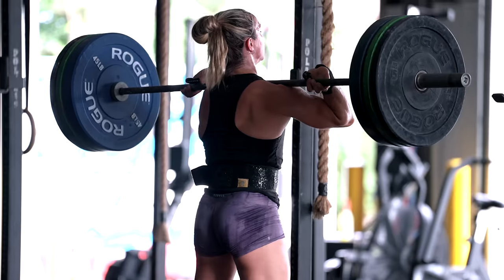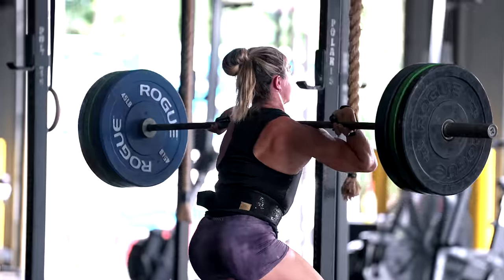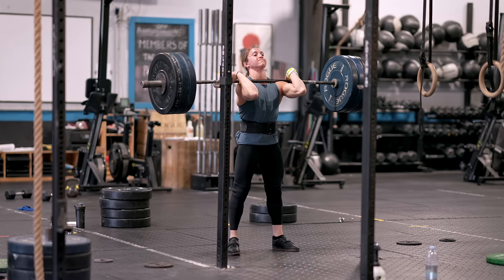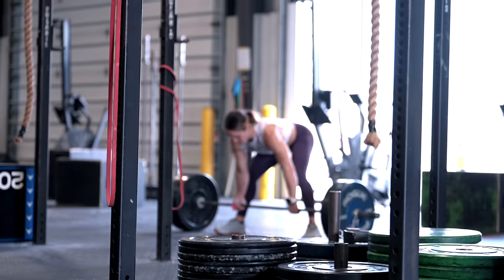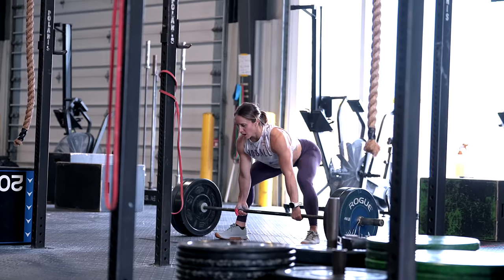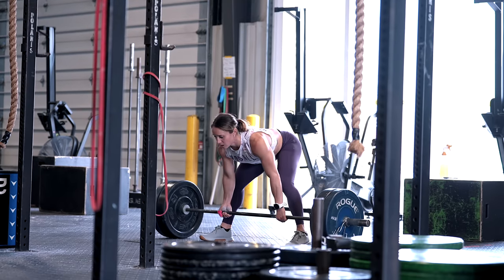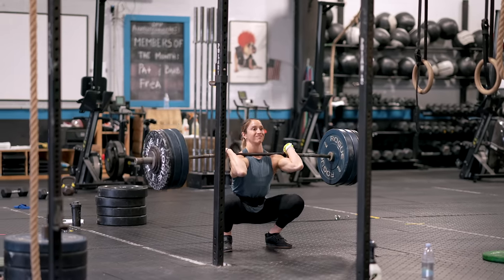When training for maximal strength the load will be significantly higher and the rep ranges significantly lower. Proper technique and form should always be a priority, but you are going to have to challenge yourself with the weight — if the reps and sets are easy, you won't stimulate your body to change and adapt. We're talking an eight out of ten on a scale of perceived effort or higher. Perceived effort is about how many more reps you could do — it gives a gauge of how close to failure you are. For maximal strength you are toeing the line of getting very close to failure.